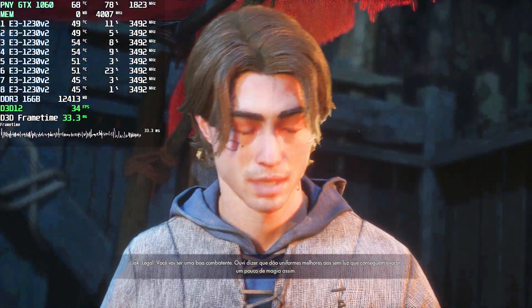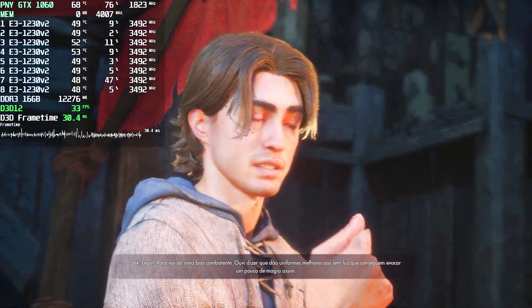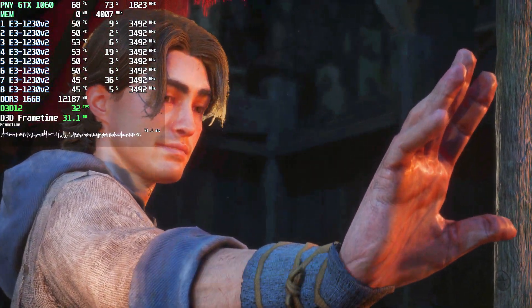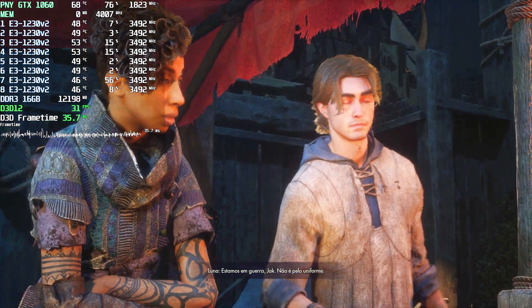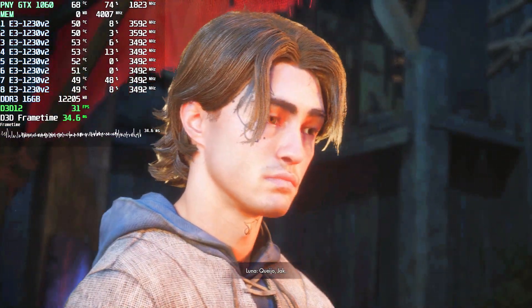Nice, you'll make a good soldier. I hear they give better uniforms to the light-listed that can summon a little magic like this. There's a war, Jack. It's not about the uniform. Or maybe it's better boots.